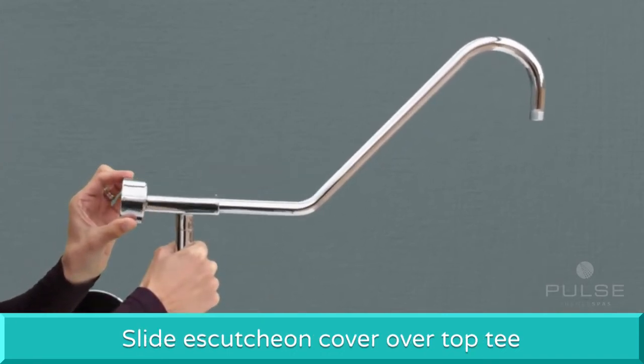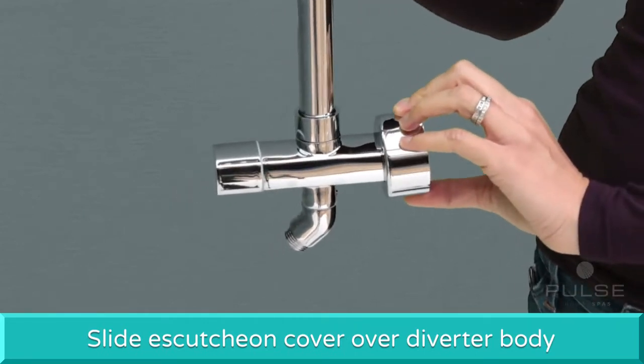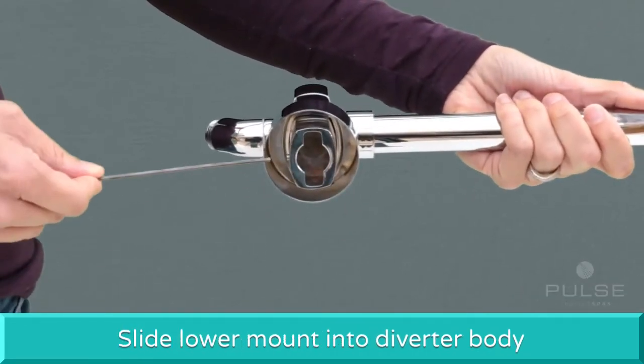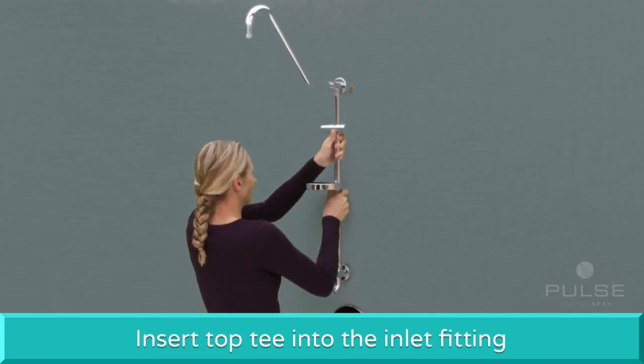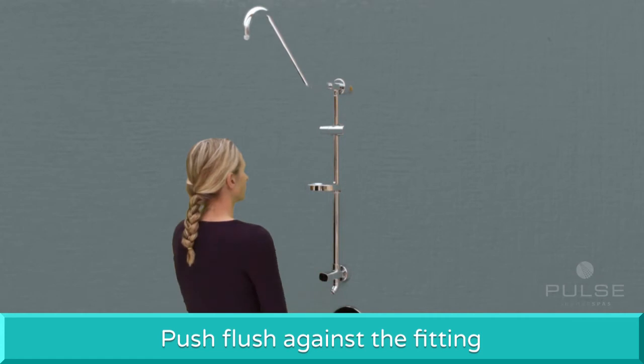Slide the top escutcheon cover over the top tee. Slide the bottom escutcheon cover over the diverter body. Loosen the set screw on the diverter and slide the lower mount into the diverter body. Loosen the set screw on the top tee. Insert the top tee over the inlet fitting and push it flush against the fitting.